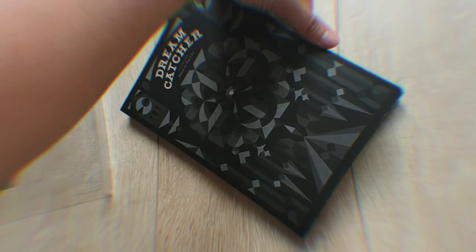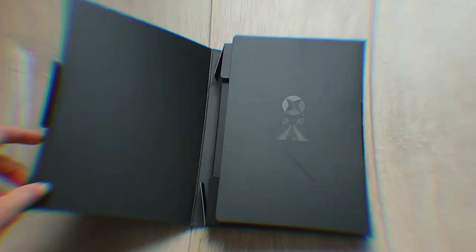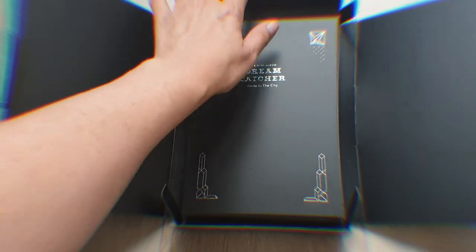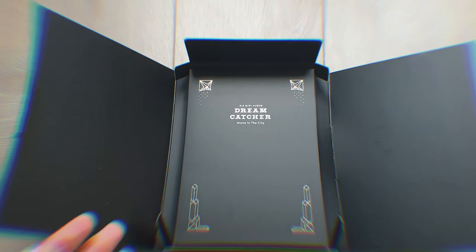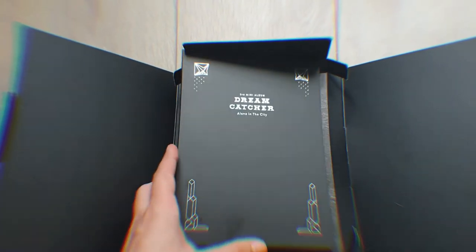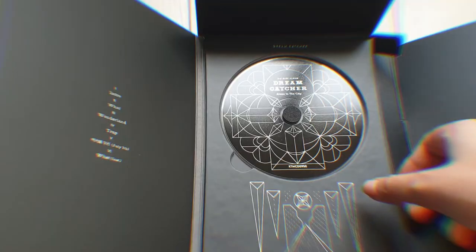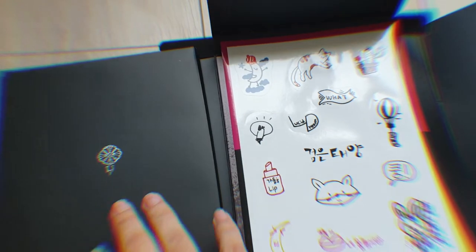It's a bit difficult with one hand but I seem to have the hang of it. The packaging of these albums — they're all the same layout and I love it, everything is really pretty. This is the CD as usual and you can see all the tracks written. I really appreciate that — oh my god, that's so cute.